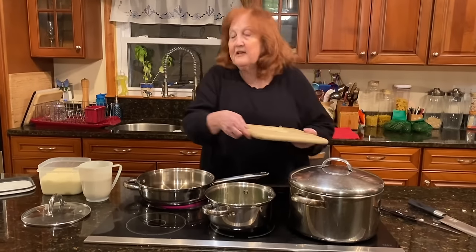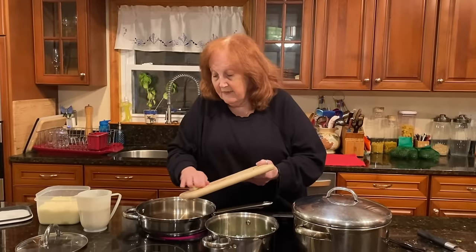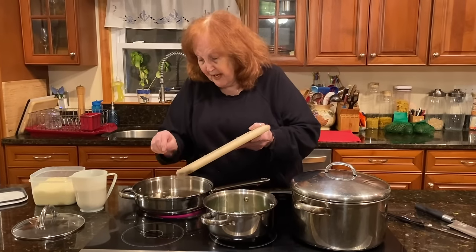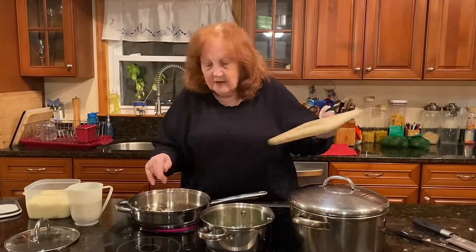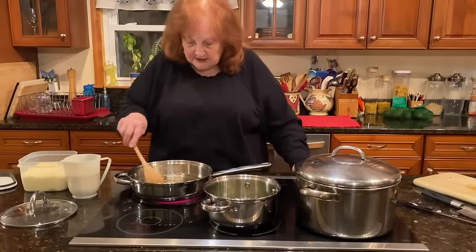Hi everyone. What I'm making for you today is linguine aglio e olio, but I have a different take on it. I don't know if anyone else does it, but when I have the pasta ready, I put a little bit of oreganata breadcrumbs on it. So I'm sautéing some garlic here.